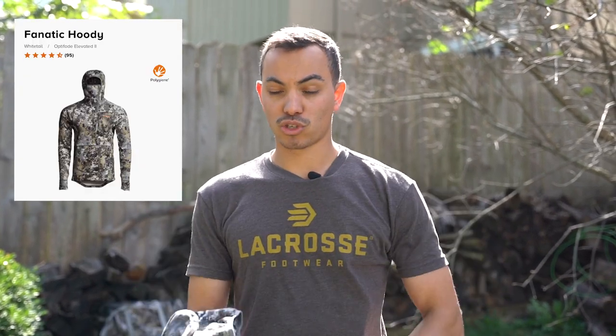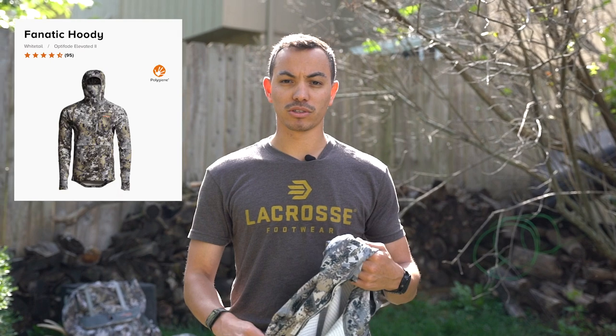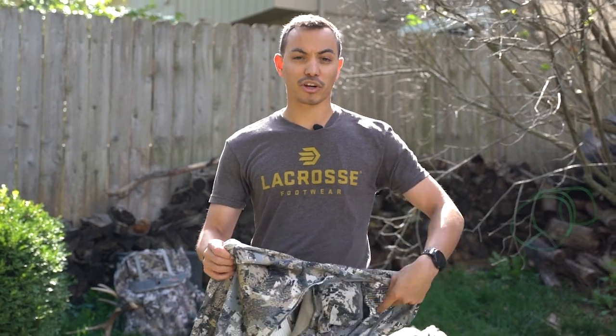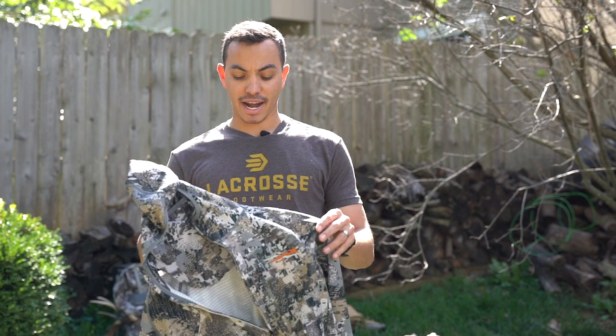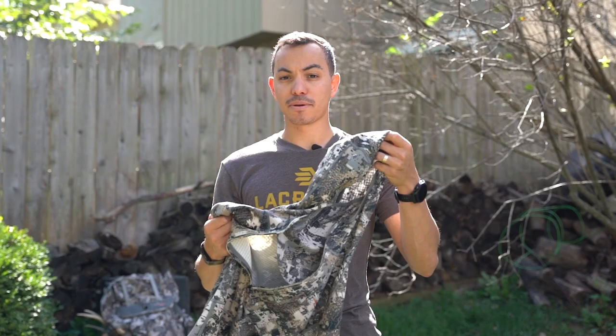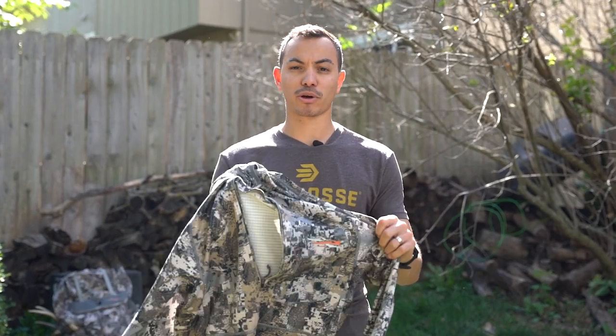I wanted to start with this piece of clothing here — this is going to be your Whitetail Fanatic hoodie. This is hands down probably one of the nicest hoodies I've worn in the field when it comes to comfort, being able to sit in those days where it's in the 45 to 60 degree range. Sometimes in the Midwest and other states too, the weather can change in an instant by the time you get to those late morning sits. I love the Fanatic hoodie. I usually run this with some type of merino base layer. Sitka also has the 150 series merino that they just came out with, which would be great to put under this. Sometimes I just put a moisture-wicking t-shirt under it. I've even worn this down into the twenties and been comfortable the entire time. Fanatic hoodie — one of the nicest hoodies, super comfortable, definitely recommend it.